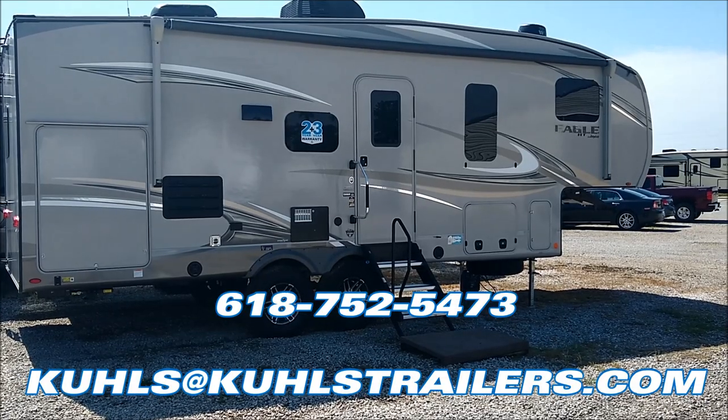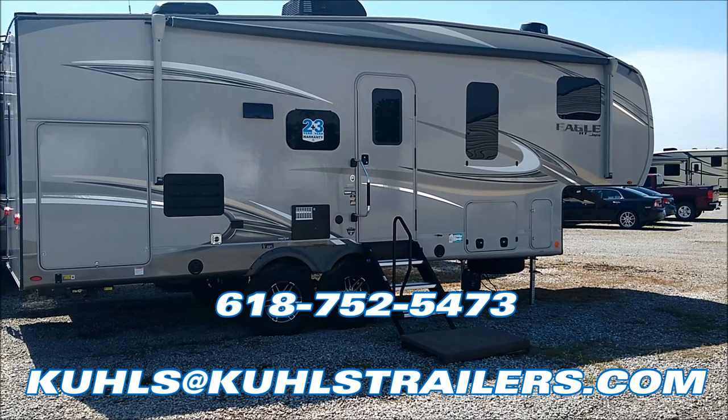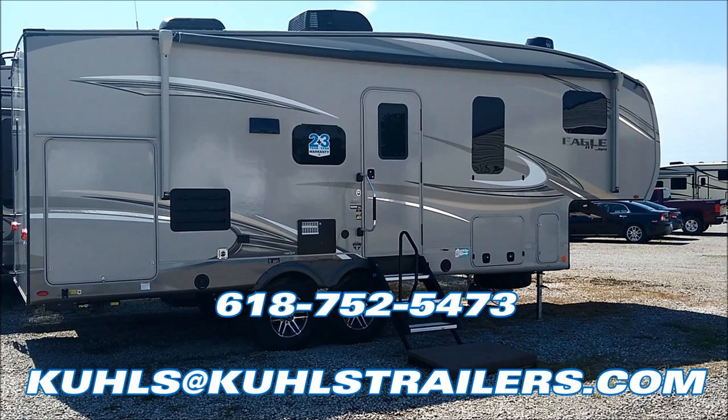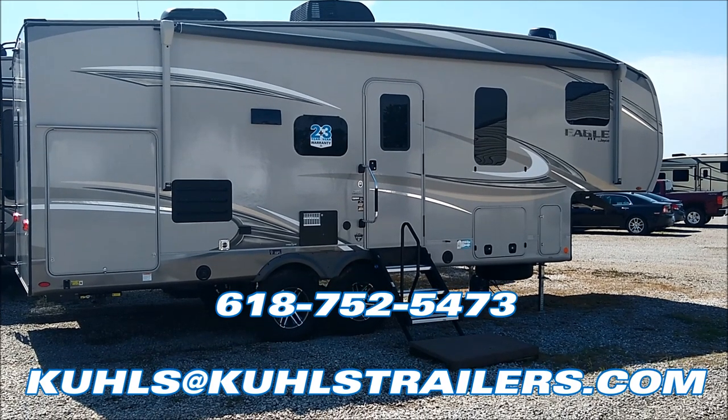For more information on this unit or any of our units in inventory, please give us a call at 618-752-5473 or shoot us an email at cools@coolstrailers.com.